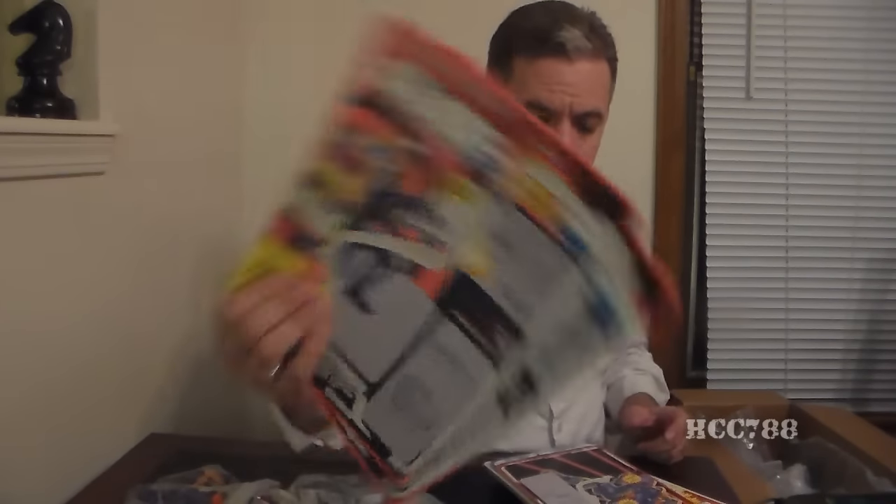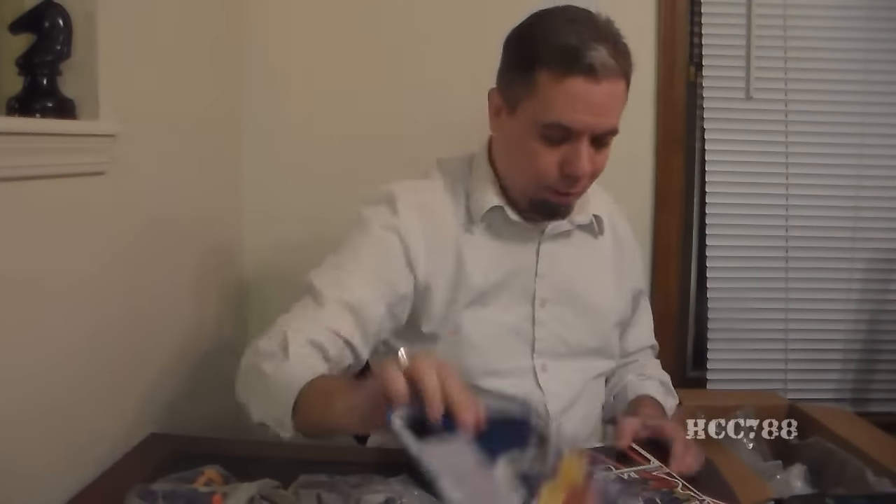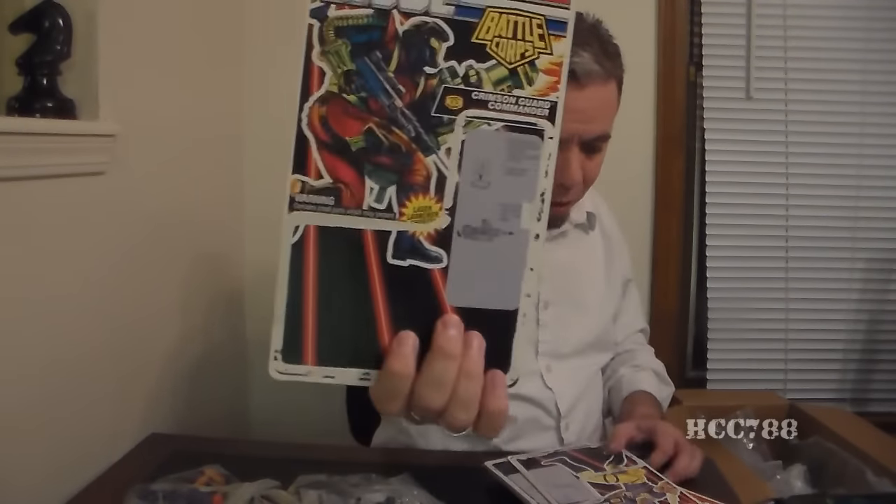By looking at these card backs I could probably figure out who some of these guys are. I want to make sure to sort through these — I will be curating these. Some Battle Corps. Crimson Guard Commander, Dr. Mindbender — just amazing stuff. And look at this — Ninja Force. It is what it is. Some file cards.